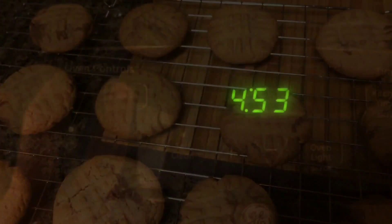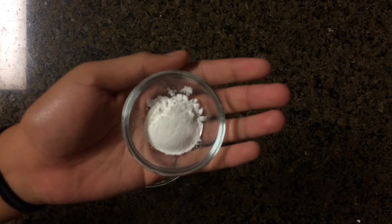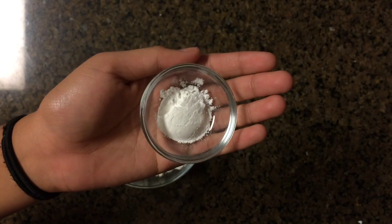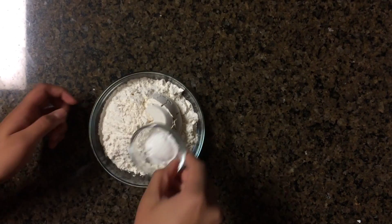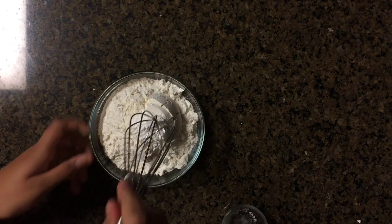We're going to start off by preheating our oven to 350 degrees Fahrenheit, and we're going to mix together one teaspoon of baking powder with one and a half cups of all purpose flour. Make sure to check the description box down below for the full measurements and recipe. We're just going to briefly mix this with a whisk.